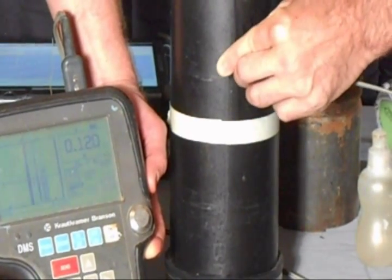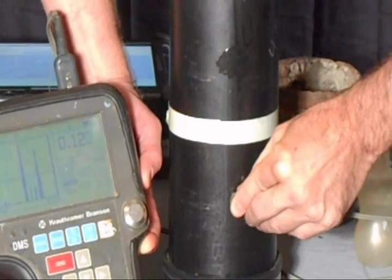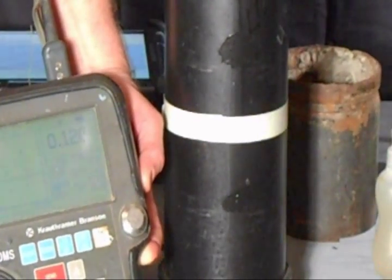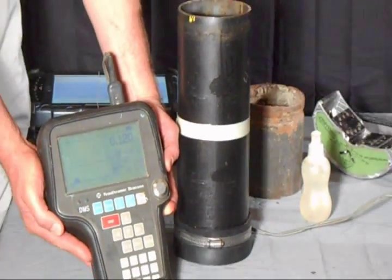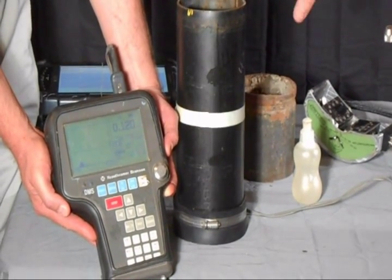I'll move around a little bit — 120 and 121. Now I'm going to move the probe down to the lower half of the pipe where the water is, and you're going to see it's the same measurement: 120 thousandths. The important thing to note here is that the measurement is exactly the same between the wet and the dry side, which it should be because that's the wall thickness on the pipe, but you can't tell the difference between where there's water and where the pipe is dry.